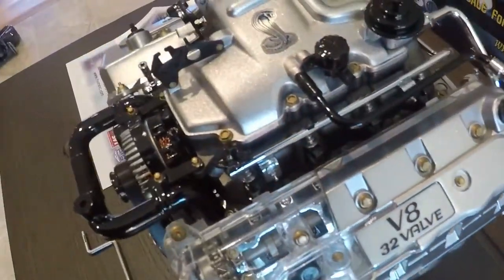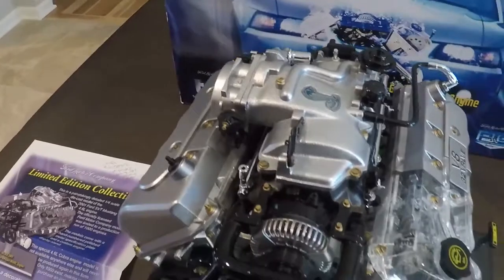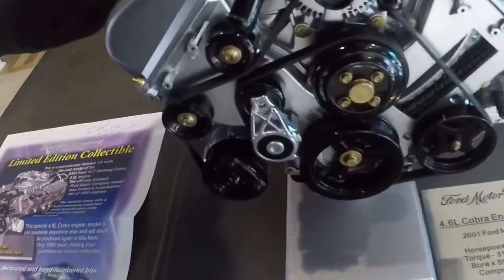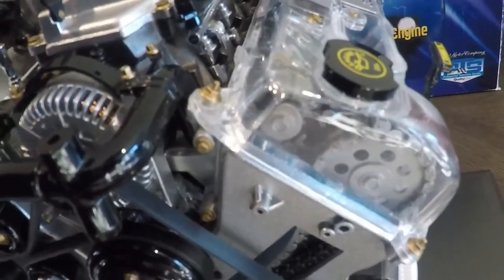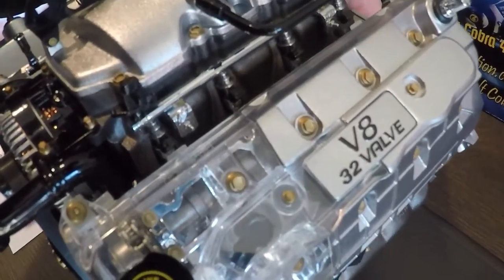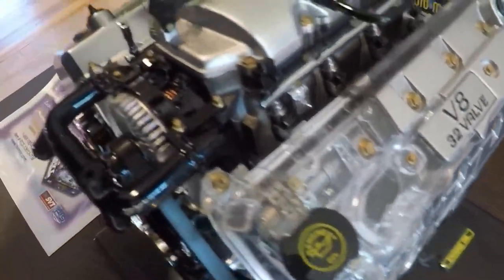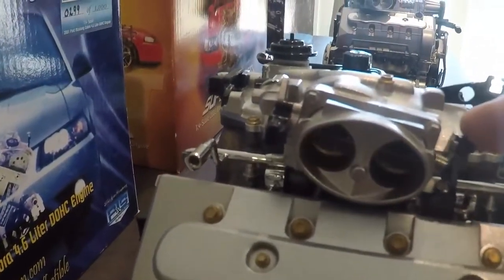A lot of them got damaged in shipping as time went on, and they are getting harder and harder to find in good original shape. As far as the functionality of the engine, you can put the crank in the back or just turn it by hand. The entire accessory drive actually turns, and you can see the timing chain turns as well as the camshafts move. They did a really nice job designing this thing and making it somewhat functional — it's definitely cool to see it turn and operate in the correct manner. The throttle body also opens as well.